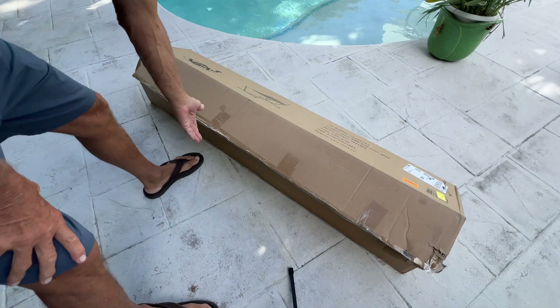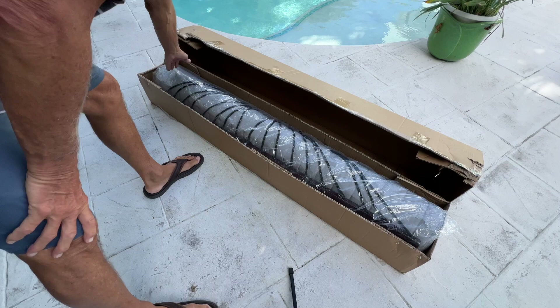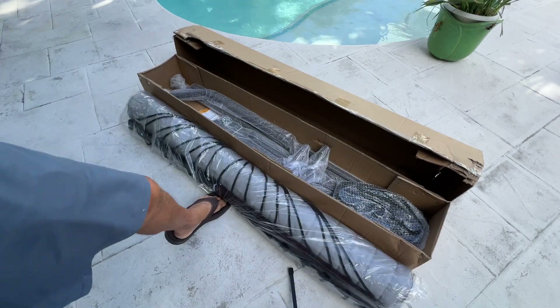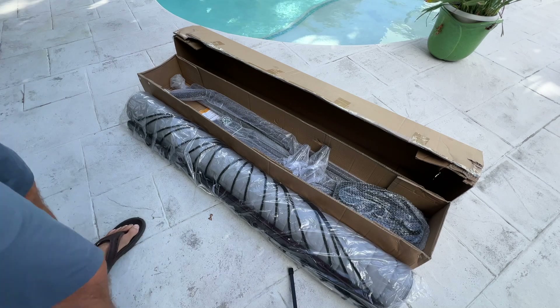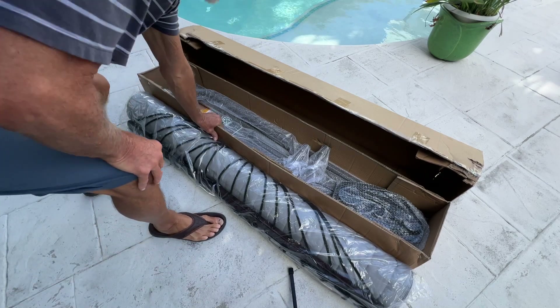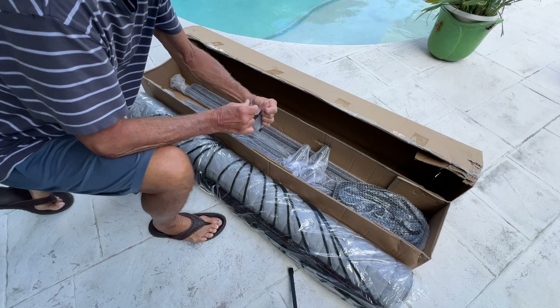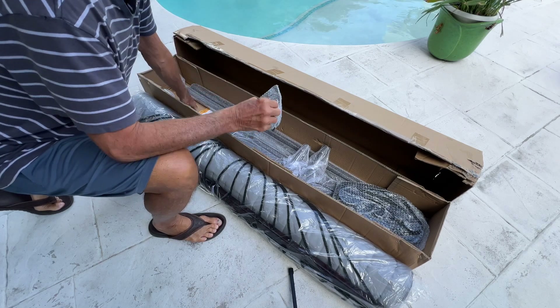Alright, let's unbox it. This is what you're going to lay on. Set it right there so you can see it. It's all wrapped up in plastic so we've got to unplasticify it. So let's see what we got here. These are all the pieces.